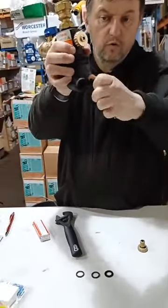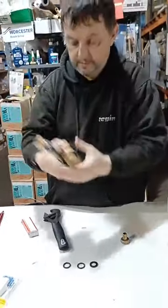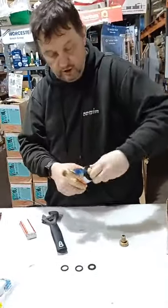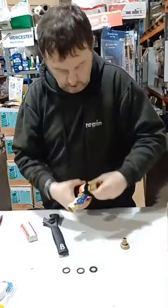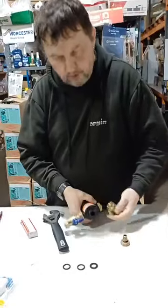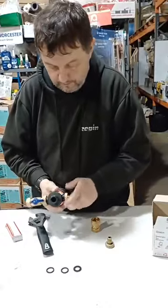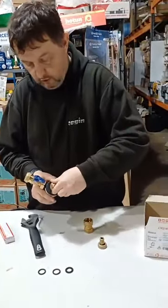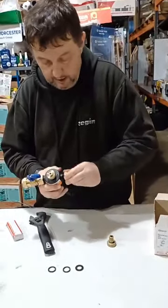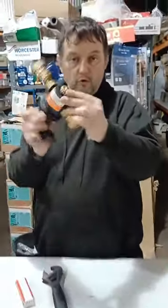It's got a nice easy quarter-turn valve opening so you're not mucking about — nice and easy. You can also mount it horizontally and vertically; you can move the cap to the top or the bottom, whichever way around it needs to be, and get the valve set up accordingly.